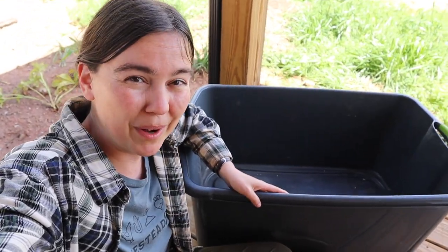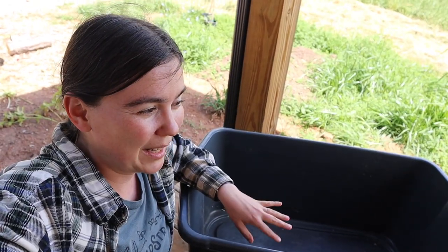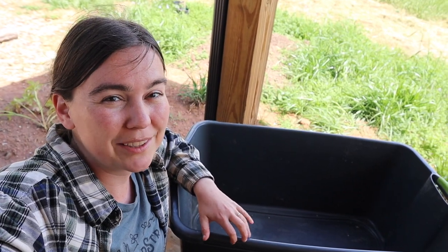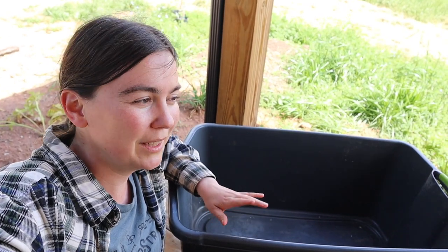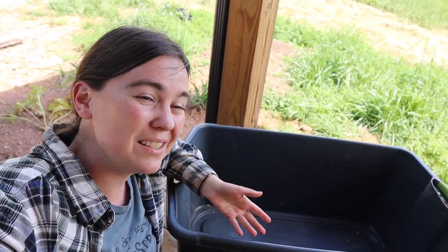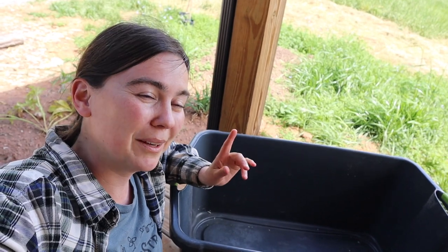First up, as the name brooder box implies, you need some sort of container. Other than the times that I've let broody hens raise their own chicks, this is the Rubbermaid tote that I have used for all my other batches of chicks. It fits probably about six comfortably. With this new batch we're anticipating maybe seven, eight, or nine, so they'll be comfortable in here for a few weeks while we wait on the older chicks to feather out and move outside.